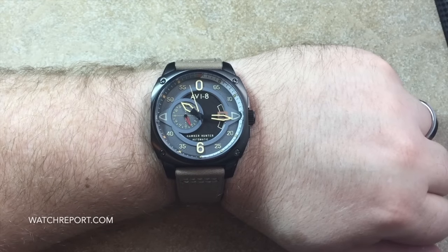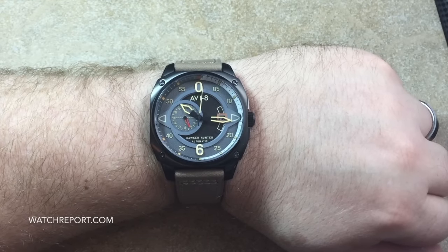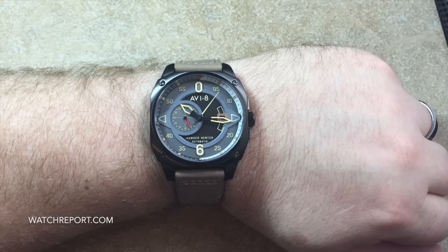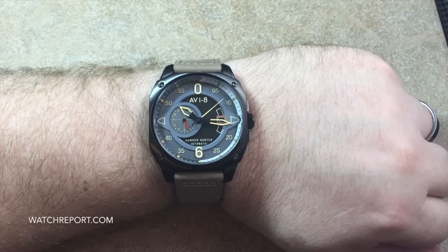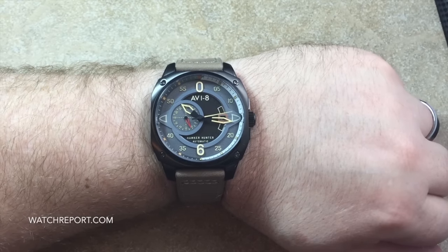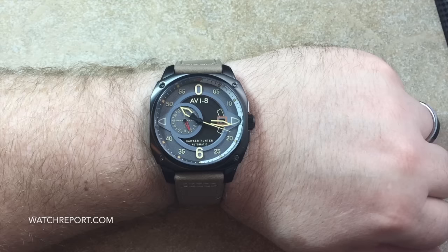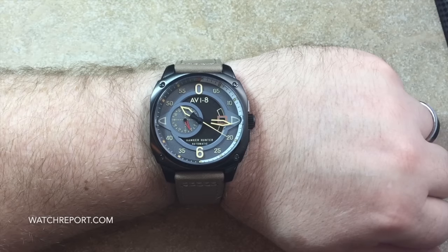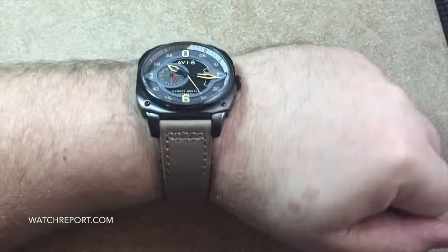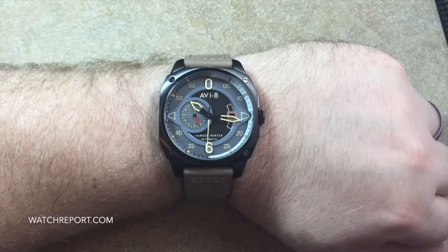Hello everyone, this is Michael Wolf for WatchReport.com. Today I'd like to talk about a brand new watch model from Av8 Watches — a new model in their Hawker Hunter series. The model number is AV4043-03, and in my opinion this might be the nicest Av8 watch I've reviewed to date.